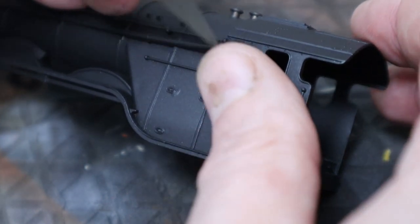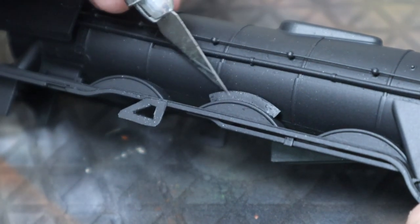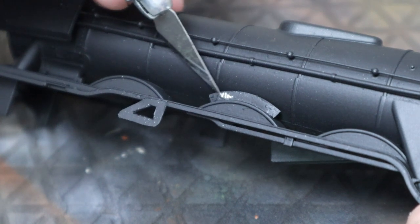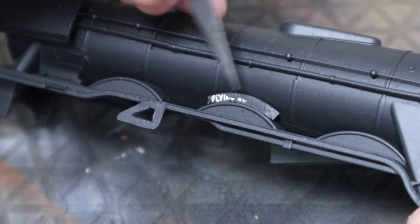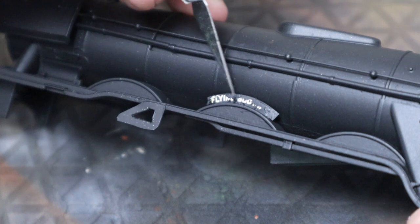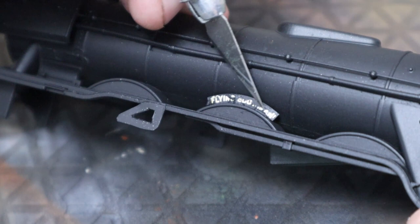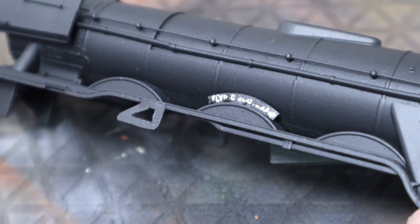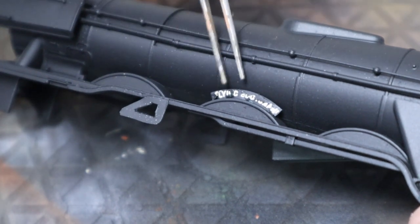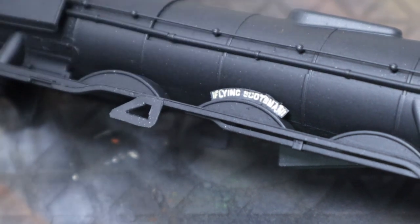Now we're removing the masking we've had on the windows and the nameplate throughout this process — we don't need that anymore. With the masking fluid it's just a matter of rubbing it back. Sometimes you can get an edge and peel the whole lot off, but it's quite thin here so you just need to scrape it back until we reveal the original nameplate. And that's pretty much got it.